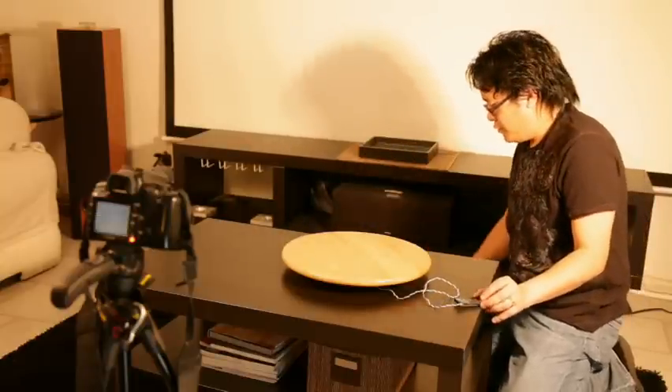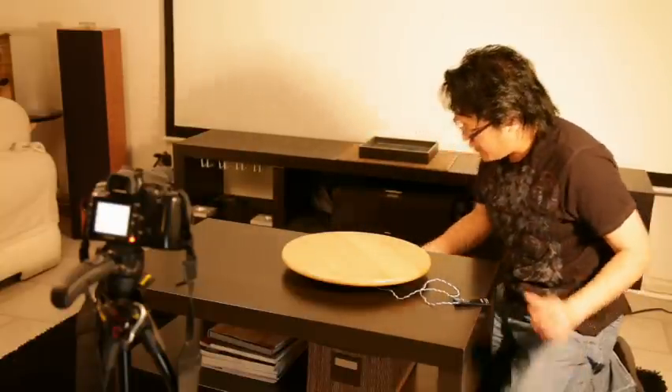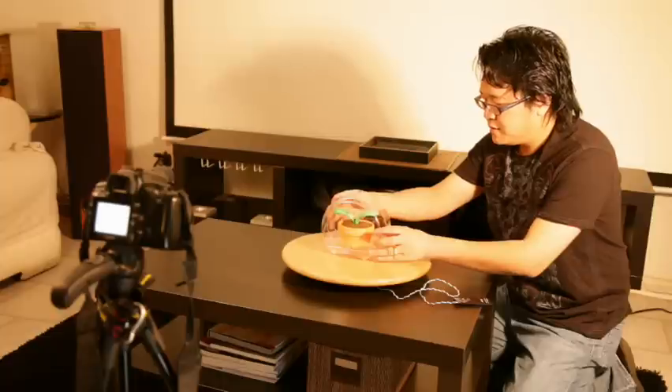If you want to take pictures of different angles of other items, put it in the middle of the tray and then start spinning.